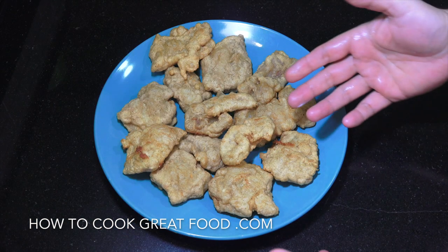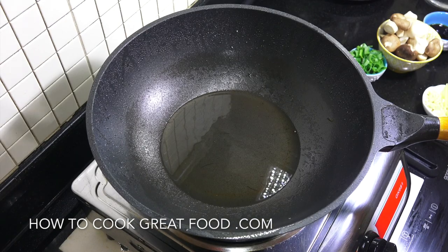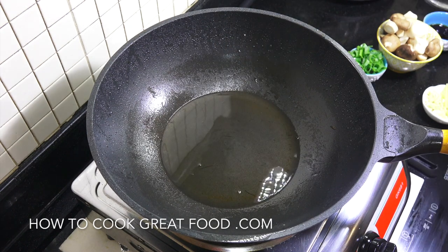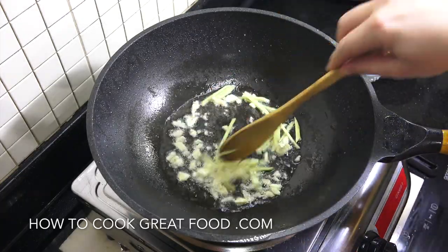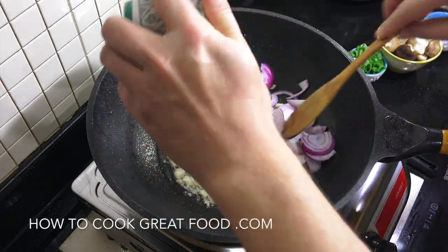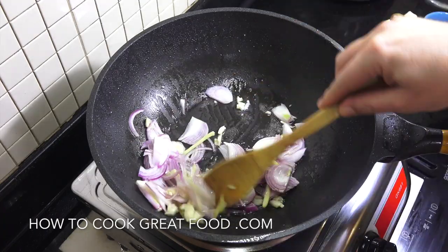Our fish is now ready. I've taken it off the kitchen paper to remove the excess oil, and we can move on. I'm using the same pan and the same oil — I've just reduced it down massively, leaving just a little bit in there that'll have a nice fish flavor. We're gonna start off by dropping in our garlic and ginger, nicely chunky cut, then add our onion. Keep this moving on a high heat for about two to three minutes.